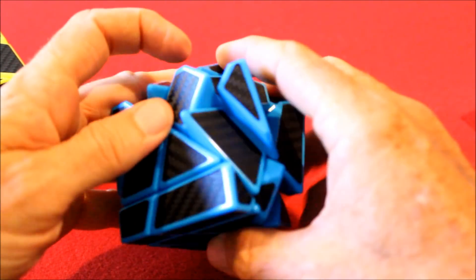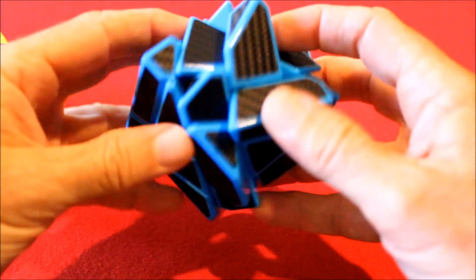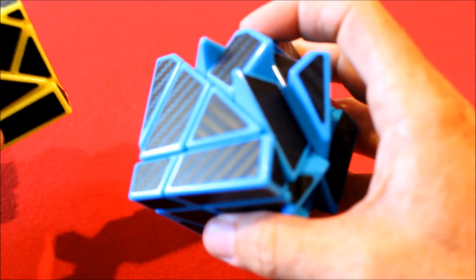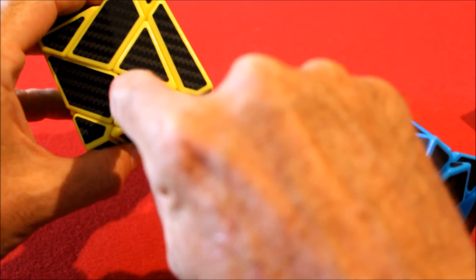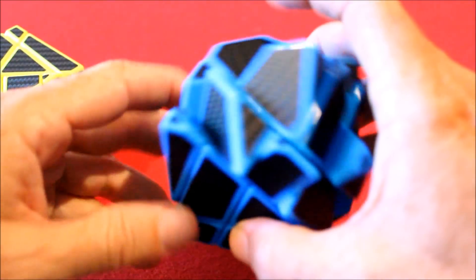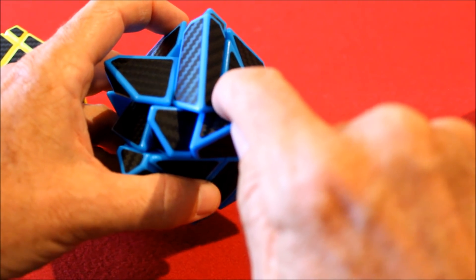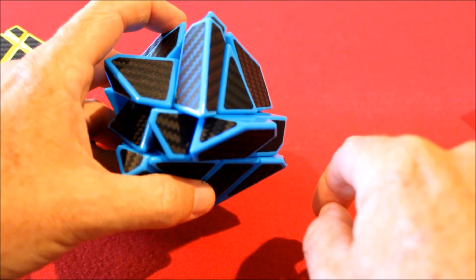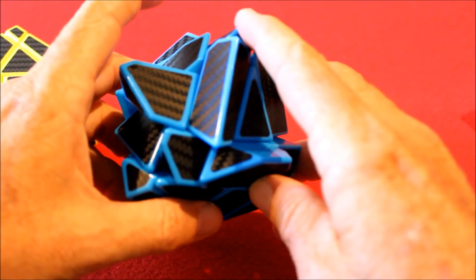I mixed this up a little bit for demonstration purposes. I left this first center correct because I don't need to teach you the same thing four times. Next, let's look at this center. Going back to our solved ghost cube: here's the starting correct one, here's the next one. The diamond's tip is going to be on the upper left side. Currently it's on the upper right side, meaning we are going to have to rotate it 90 degrees counterclockwise.